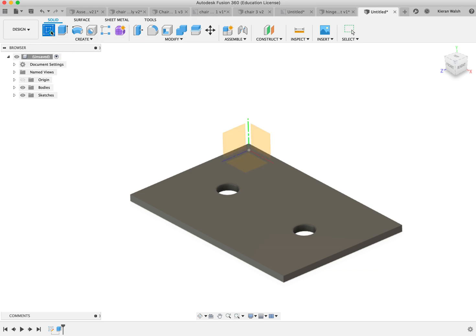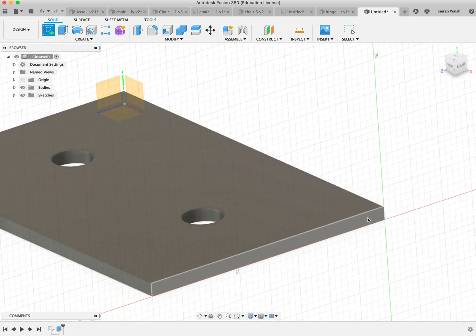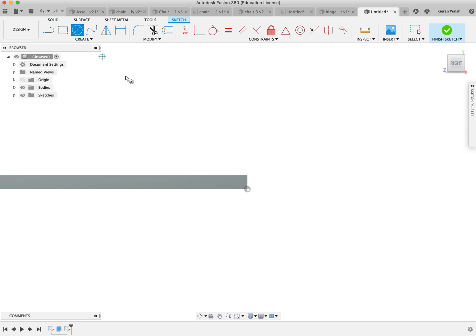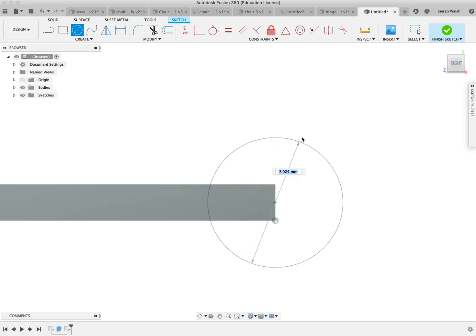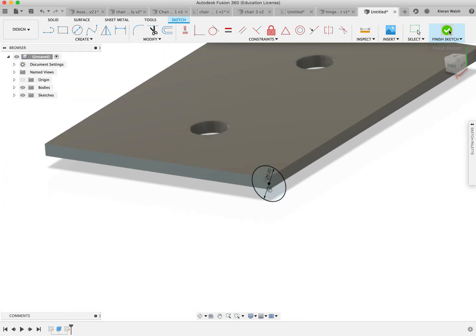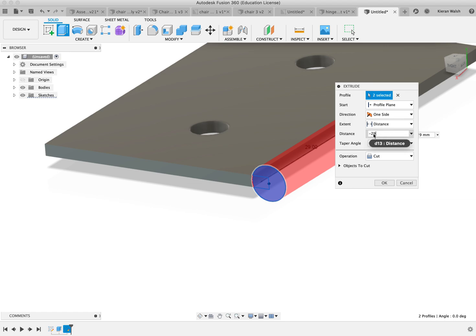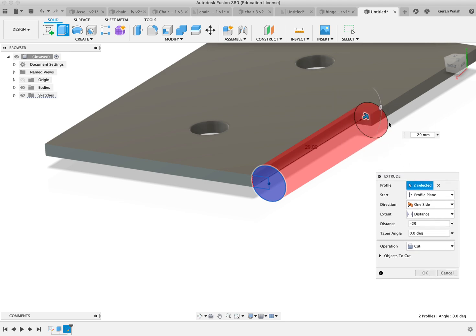Then I am going to click the sketch tool again and choose the end surface of the cuboid shape you have just made. Click on the circle tool, find the centre of this edge, click and drag out a circle of six millimetre diameter. Then finish the sketch. I am going to extrude this a distance of minus 28 or 29. It will make sense later why I am doing minus 29 and not minus 30 — that would be exactly half the distance of this space at 60 millimetres.